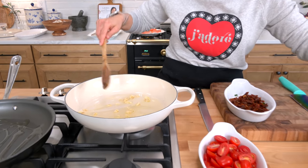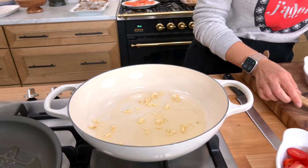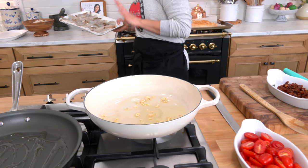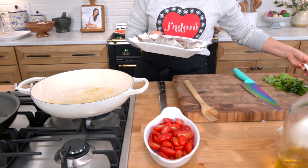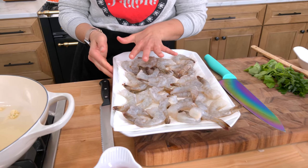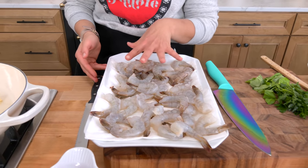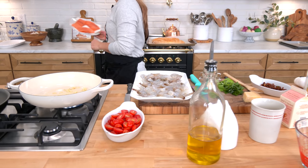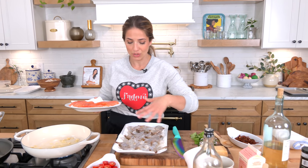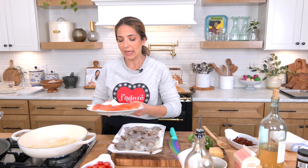I'm waiting for this to come to a sizzle. In the meantime, I have some shrimp here — shelled and deveined. I always place them on some paper towel to absorb any excess moisture. I also have some salmon filets. We're having two friends over for dinner tonight; one of them is crazy about salmon, so we're gonna give them extra shrimp. I've got three beautiful salmon filets.